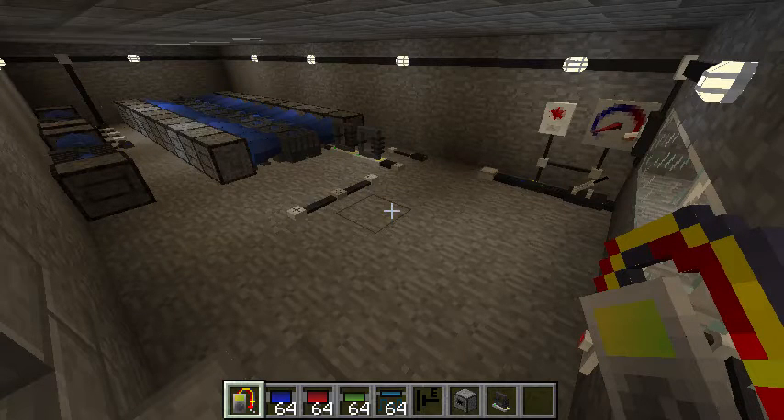Howdy folks! Welcome to Part 7 of my Electrical Edge tutorial series. Now last time in Part 6, I showed you how to build a base and a house. I promised you a tutorial on power plants, so with a little bit of waiting, here it is!